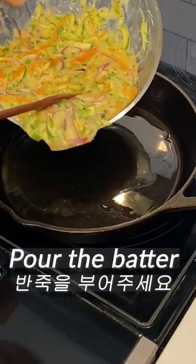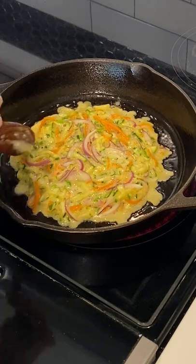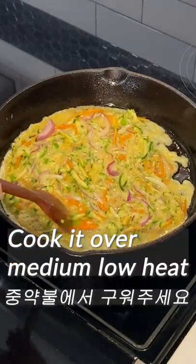Add 2 tablespoons of oil. Pour the batter in a moderate amount. Make a round shape like this. Spread it thinly. Cook it over medium-low heat.